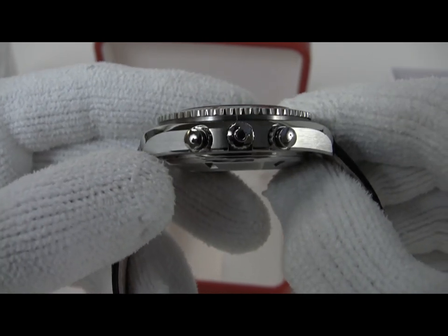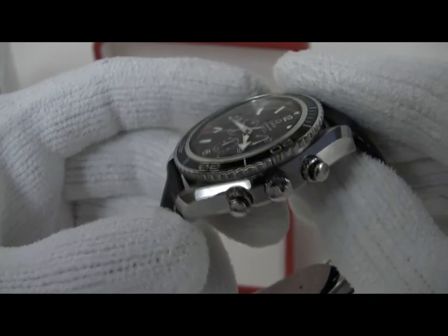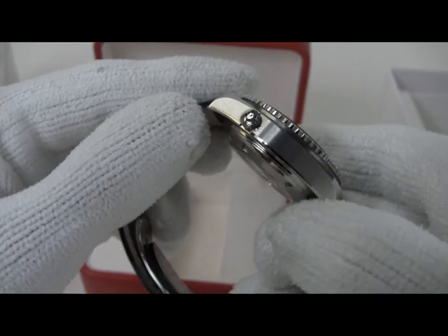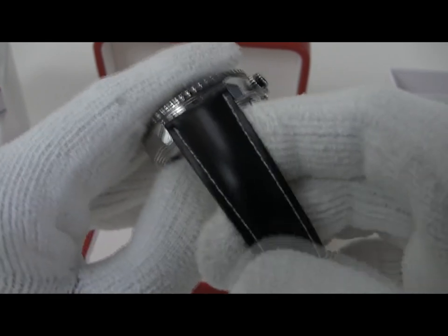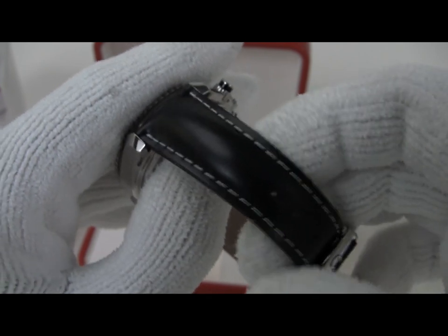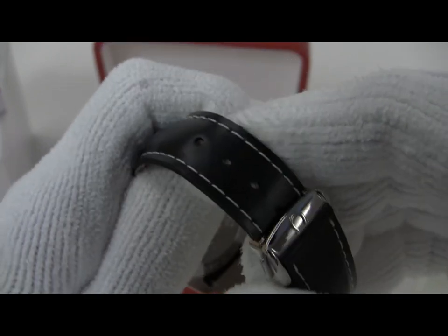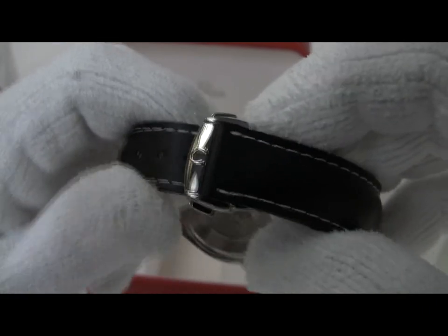This is actually an unworn watch — it has not been out of the display case or ever previously sold. It has a very nice rubber strap; Omega does a black rubber strap on these that's kind of a thinner rubber, edge sewn, and looks very much like a black leather strap, although it is refined rubber.